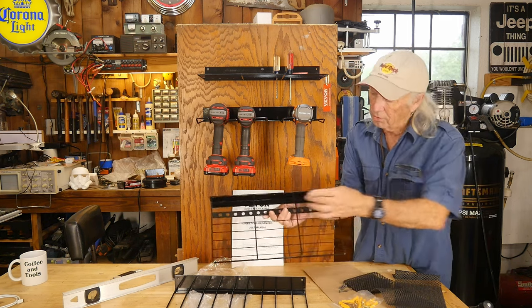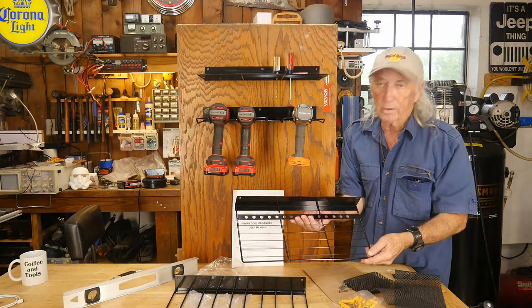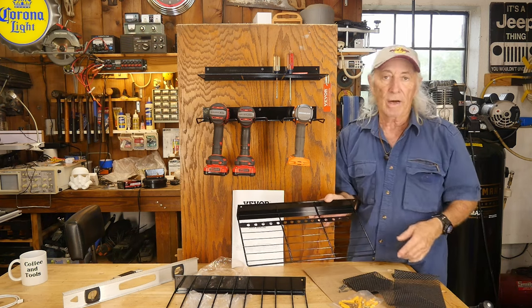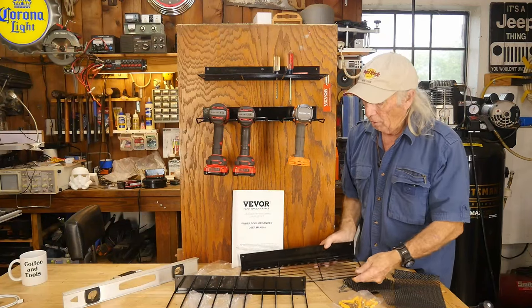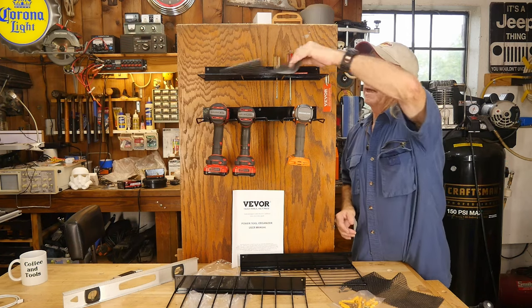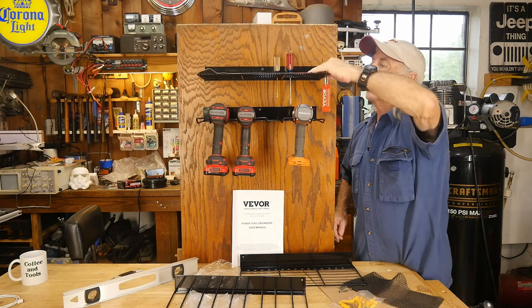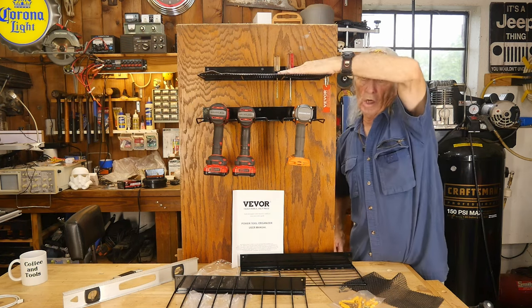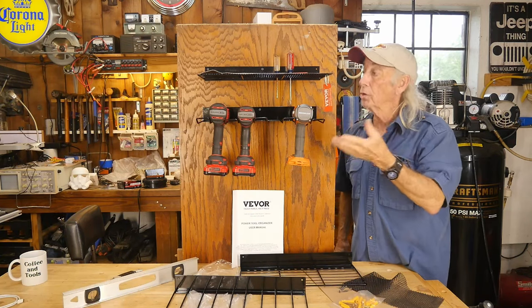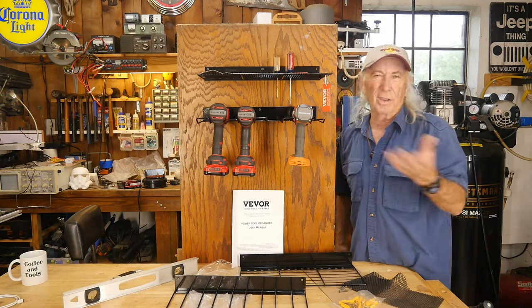I put one of each up to take a look. This one has the screwdriver rack — you could probably fit small pliers like needle nose in there too. They have multiple holes so you can stack your screwdriver set or whatever along with your power tools. With the anti-skid pad on the shelf, you could put your chargers or batteries up there to go with your drills and impact guns.